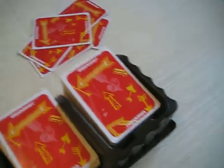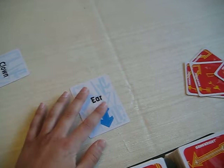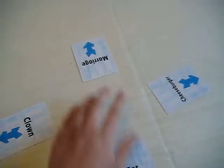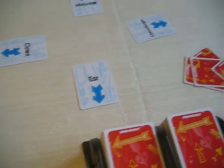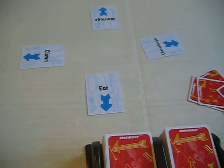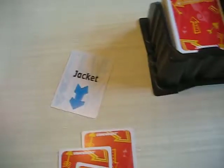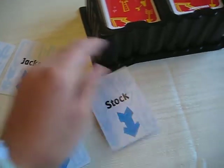So how the game works — to set up first, besides giving out the cards, you have to lay out one, two, three, four cards. On your turn, you're allowed to put down a card. So I have a jacket, a note, an artificial flavoring, an osis, and a stock.